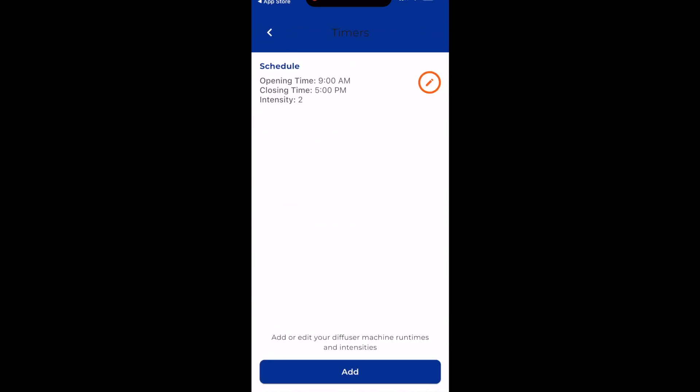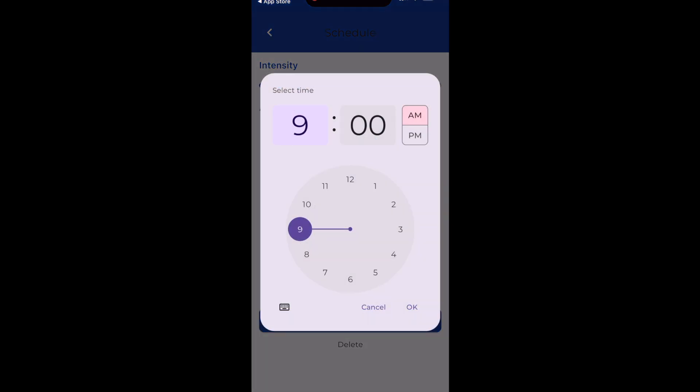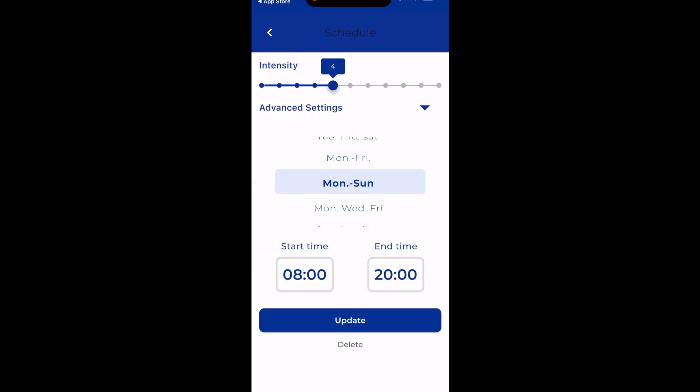This schedule and intensity tab is where you'll set your programs. If you hit the Edit button, you can select what days you want it to run — say Monday through Sunday — what time you want it to start in the morning, like 8 a.m., and what time you want it to shut off in the evening, maybe 8 p.m. Your intensity is at the top, 1 through 10. I typically recommend people start at a 3 or a 4 and adjust from there. Once you have your program set, you can hit Update.